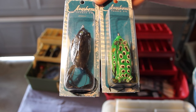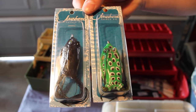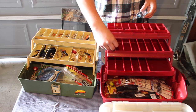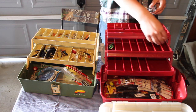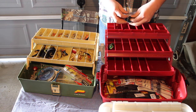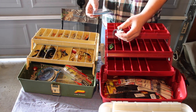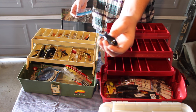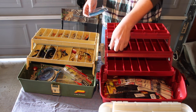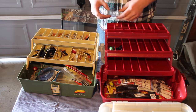Next up we've got two Jawbone Tackle Co. PVC frogs. These guys will be really good for the weedy areas and the shallower fishing for bass. This tray is going to be for my crankbaits and my frogs. The blacks and greens are going to work really well — this black one kind of looks like a toad and will work perfect for muddy waters and muddy lakes. The other one will be perfect for clear water lakes or ponds.